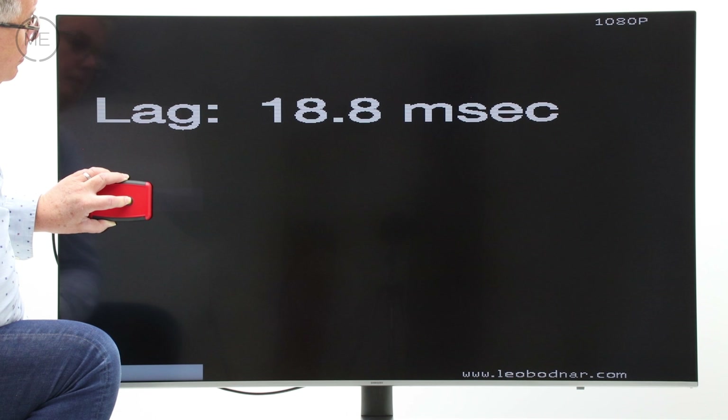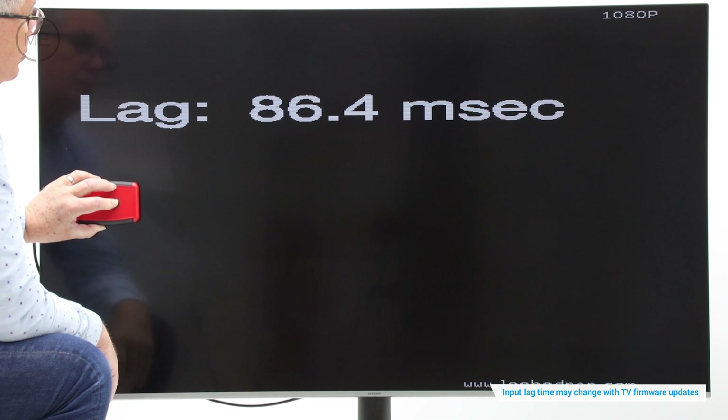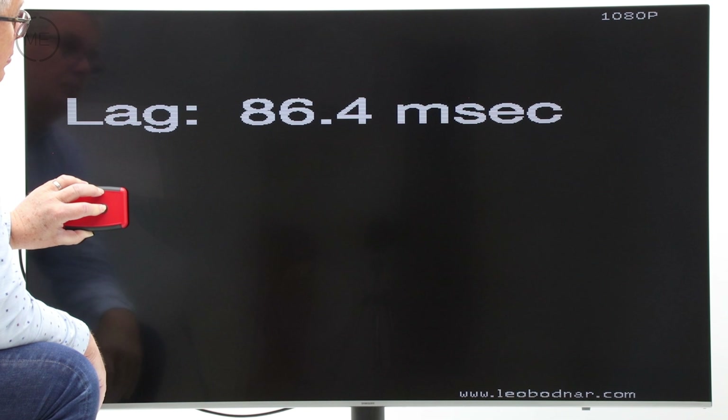Gamers will be very happy with an input lag measurement of 18.8 milliseconds in game mode, with 86.4 milliseconds in standard mode.